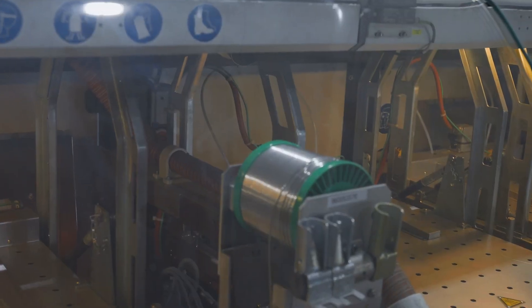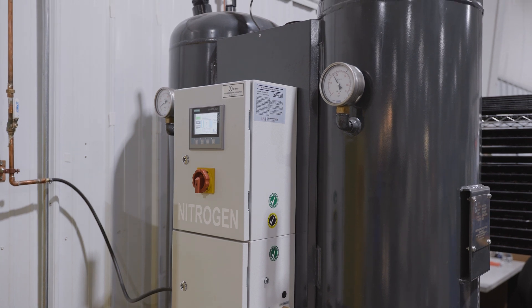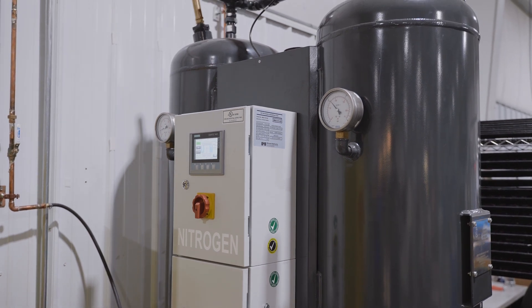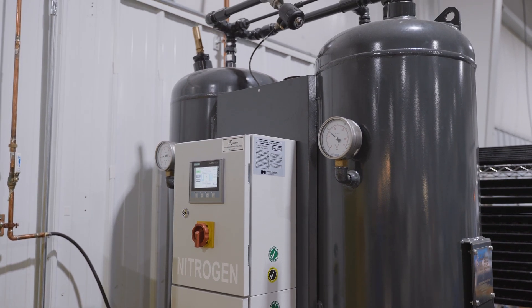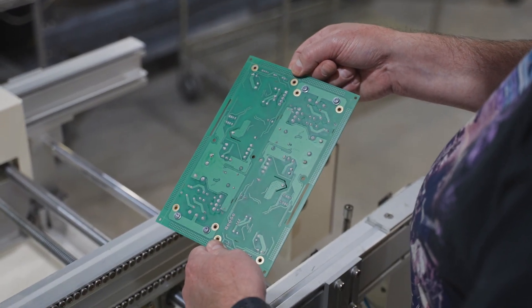Each solder pot is automatically refilled as needed. The liquid solder inside of the machine is blanketed with 99.999% pure nitrogen. This prevents oxidation and dross for higher quality solder joints.